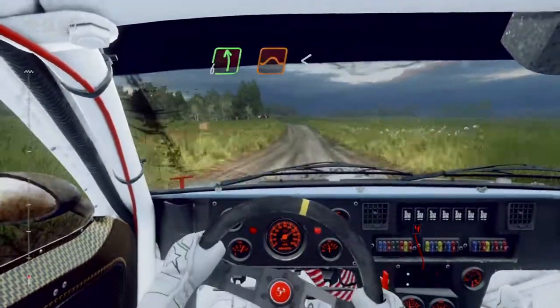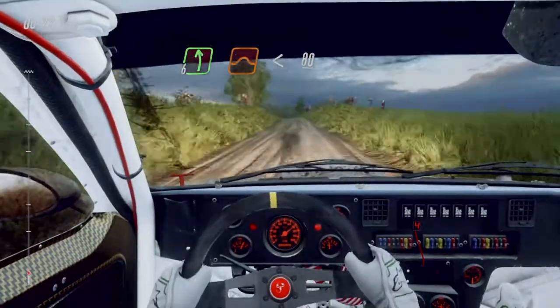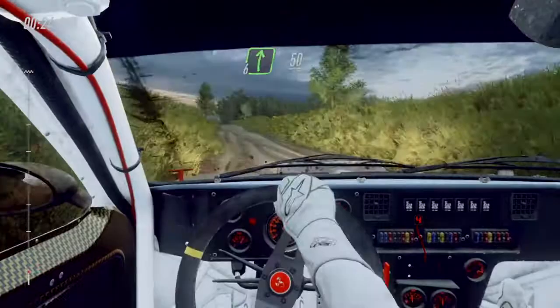Six left of a jump, opens long, 80. Six right of a crest, 50.